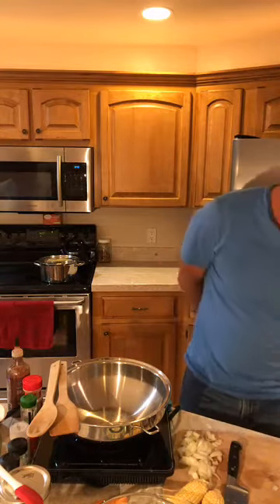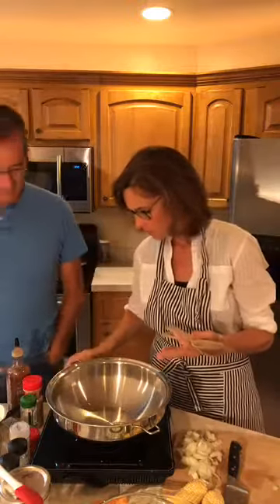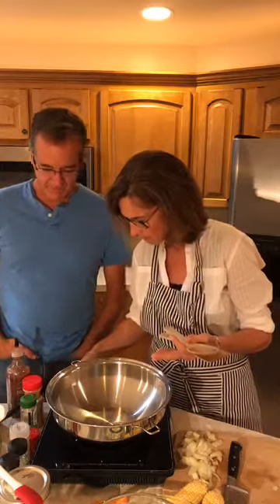Someone asks: what's cooking? Barbecued jackfruit sandwiches. The next thing I'm going to do is sauté onions and peppers in a pot — I'm going to dry sauté. Let me get this pan hot — we're going to turn it up to medium to high.